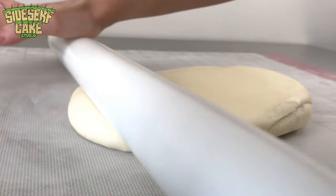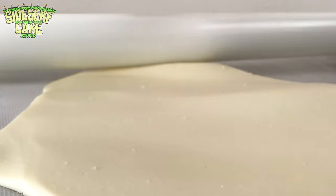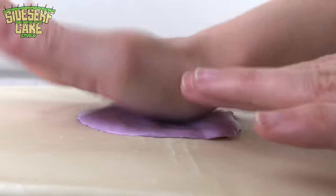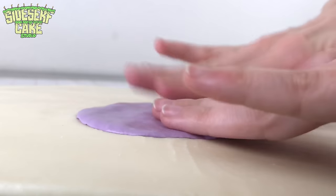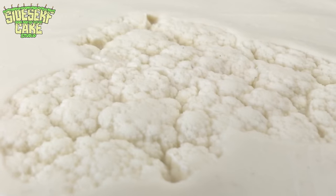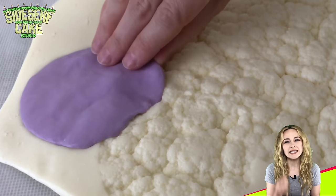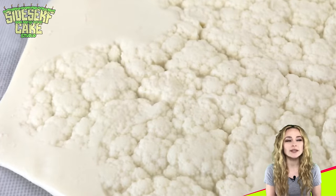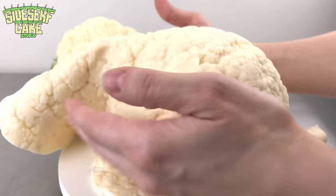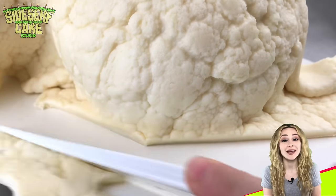I am confident that I'll be using this cauliflower mold for non-cauliflower cakes in the future. Now, as with 99% of my cakes, I'm using modeling chocolate rather than fondant to cover my carved cauliflower cake. I wouldn't recommend using fondant for something like this because I just don't think fondant will hold the detail of that mold quite as well as modeling chocolate. If you're unfamiliar with modeling chocolate, I have a tutorial on this very channel showing you how to make it at home.